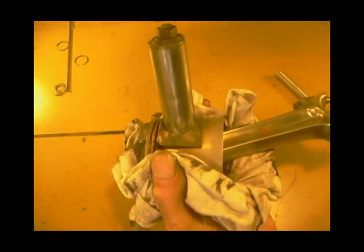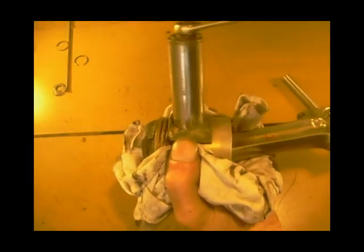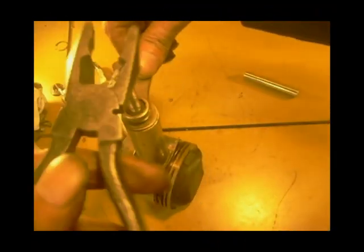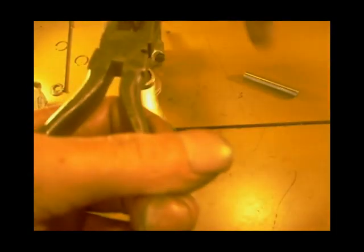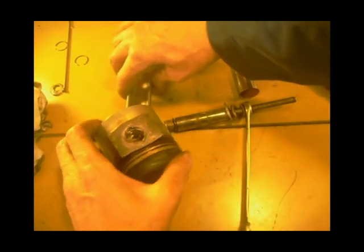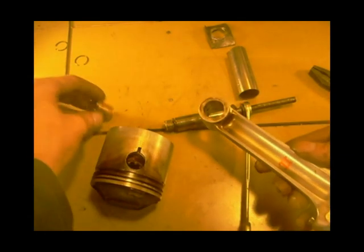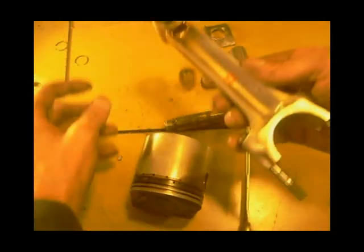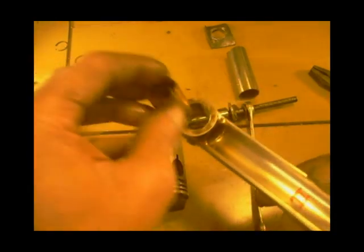Just nip it up and I'm going to warm the piston up. Yeah, just put a bit of warming to see what happens. There you go - one knackered little end.